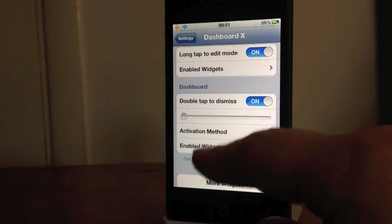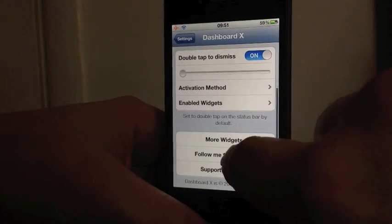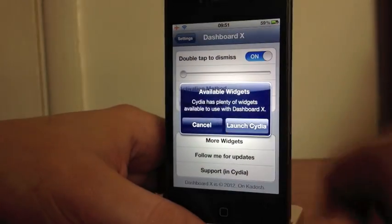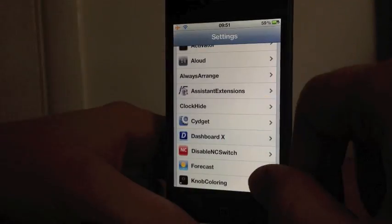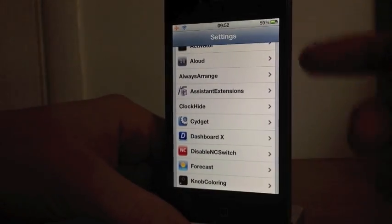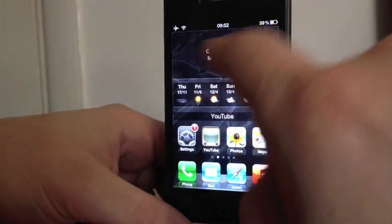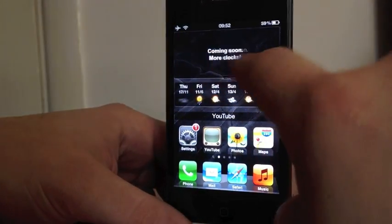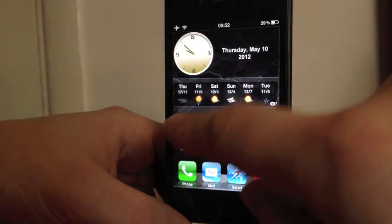You've got 'More Widgets' — click on that and it will launch Cydia so you can go get more widgets. Coming out of this now, I'll just go through some of the widgets I have. I have a clock widget at the top — coming soon there will be more clocks, which is pretty good. I really like that clock, it's really smart.